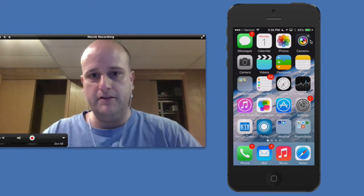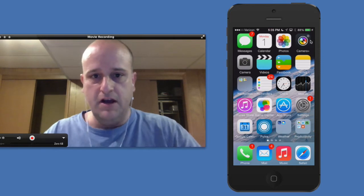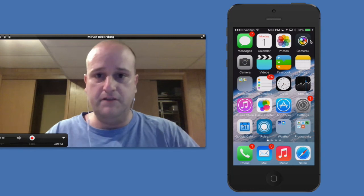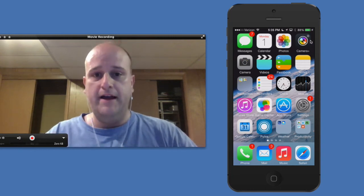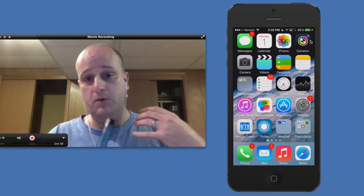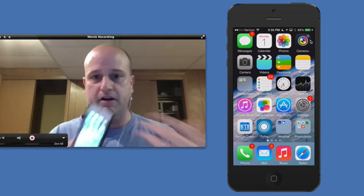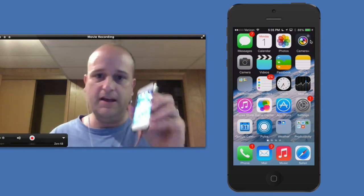I'm always talking to people about how it's so important to have finished photography in your lives. These devices are awesome and they're so convenient. They are the best camera because they are the camera that's always with you. But we want to make sure that we get them off of here because as beautiful as they are, we want to make sure we can appreciate them and get them where they can't be deleted too.